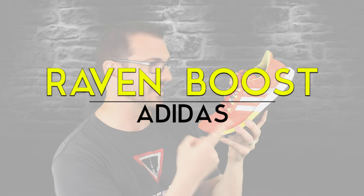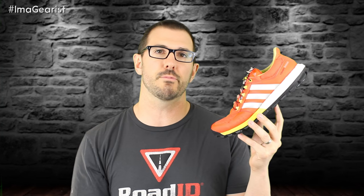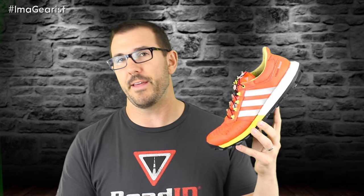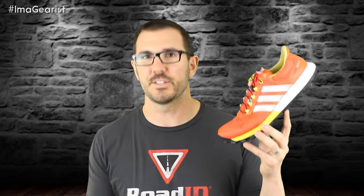What's up guys? Brandon here from Gearist. Today we're going to be taking a look at the Raven Boost from Adidas. Sometimes with trail shoes we find that they fall into the trap of being a little bit too beefy for their own good when it comes to comfort — sacrificing cushion for that really rugged terrain bent. But with this shoe, the Raven Boost, I found it walks a really nice line between those things. But did it in fact work? Let's check it out.